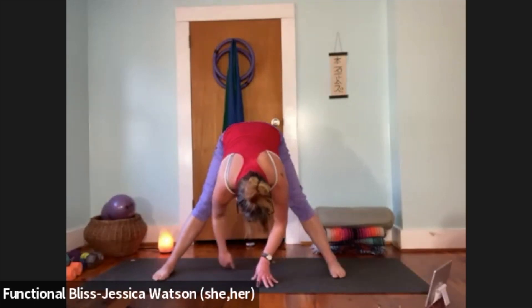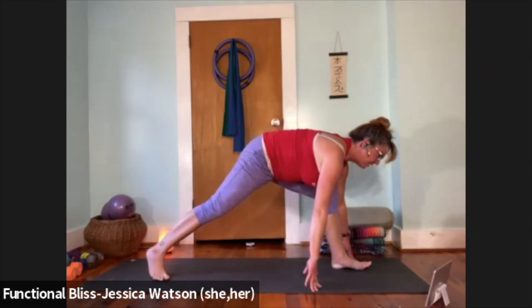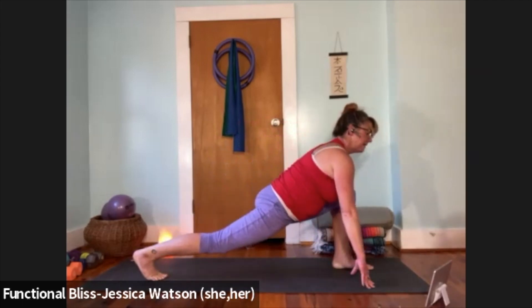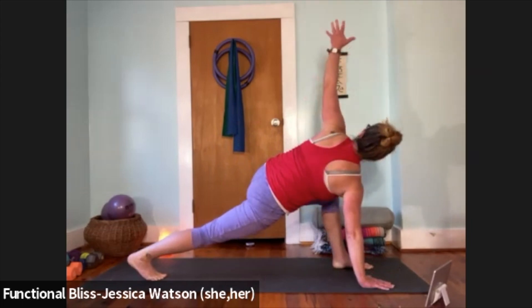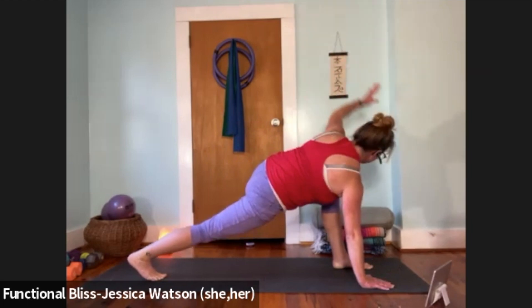When you're ready, walk your hands forward, and now walk back around to the top of your mat — pivot the feet, bend your front knee to come into your runner's lunge, heart forward, look forward. Take a breath. Right hand touches down, left hand reaches for a little twist. Then bring that left hand down, plant the palms, and step back to a plank.